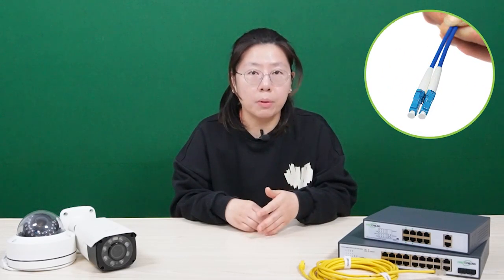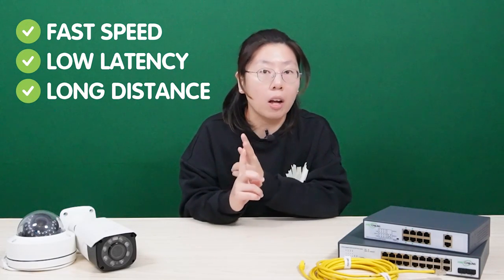If your distance is beyond 328 feet, using a fiber optic cable is the best idea. The fiber optic cable can provide high speed, low latency, and long distance runs — up to 80 kilometers between the edge device and the core device.